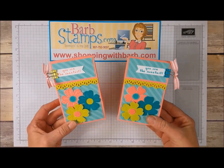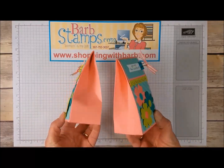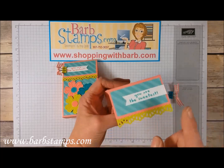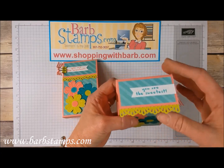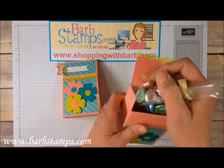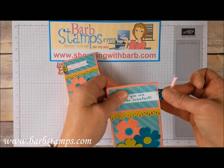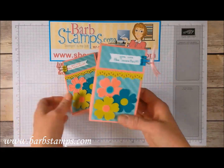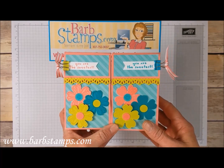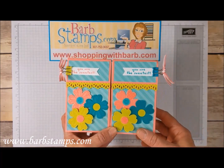Hi guys! Welcome to another Barb Stamps video. In today's video I'm going to show you how to make this super cute box with these fun clips from the Occasions Catalog and this awesome Decorative Ribbon Border Punch edge. They can hold anything you want. I just have some fun colored Hershey's Kisses chocolates that I dropped into mine and the flap just closes down. I put the clip on and it holds it closed. I've used the Flower Shop stamp set and flower punch and I've used two different flowers here.